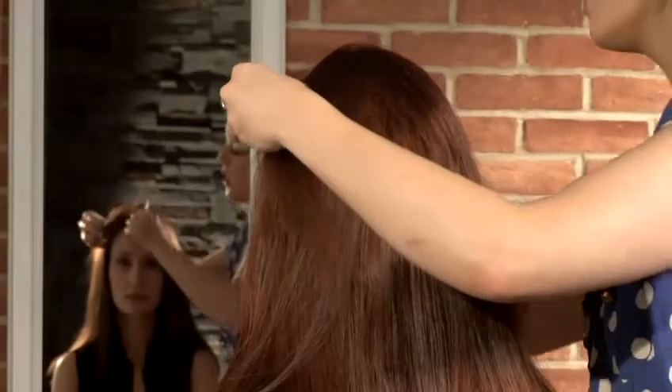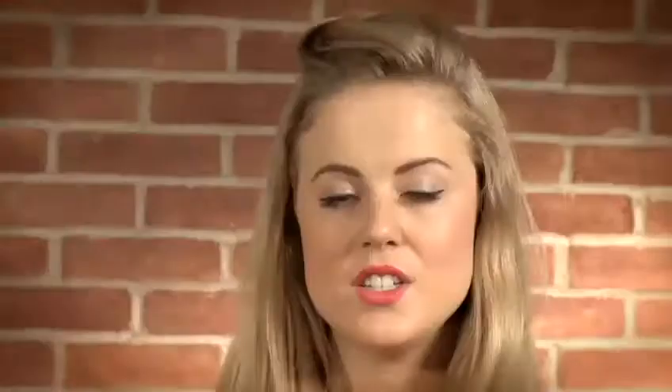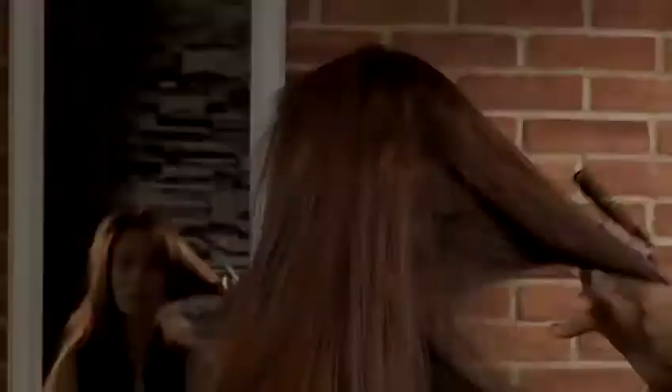The first thing I'm going to do is to split the hair in the middle to create a middle part. Next you're going to want to section that half of the hair off into quarters so you're left with about four even parts of hair.